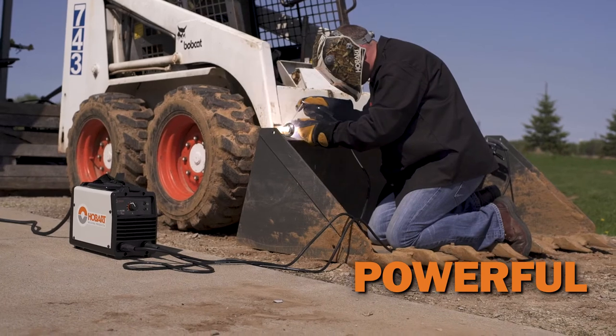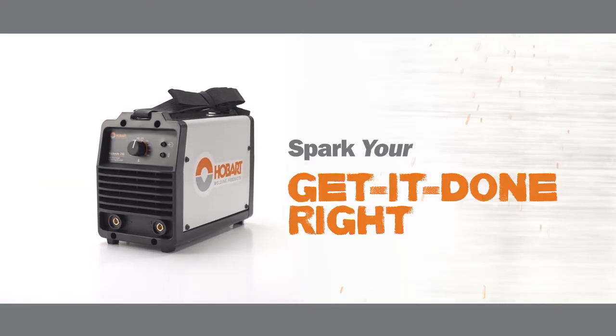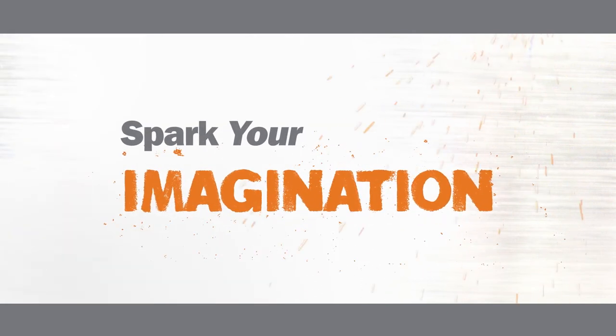Welds up to half-inch material on 240-volt power. Spark your imagination.